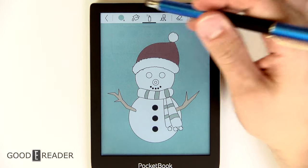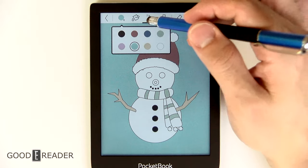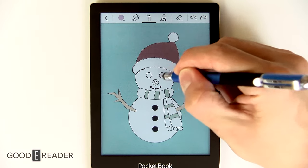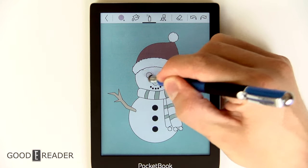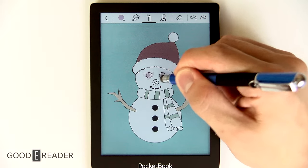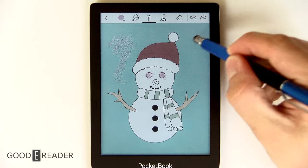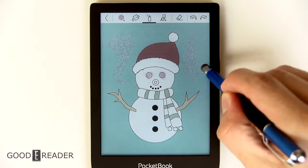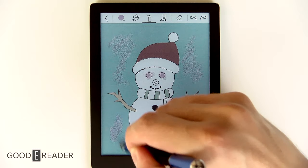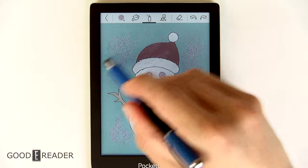You can tap and choose a background like light blue sky. You also have the spray can. Why they don't bundle all these under the same note-taking app I'm not sure, because the spray can is actually really cool — you can do some dusting and shading. The longer you hold, the more it's going to spray. It's actually quite amazing the amount of accuracy they pump into this, and remember, this is just primarily a regular e-reader.